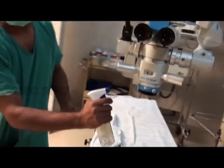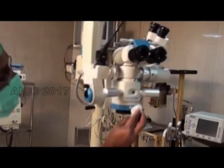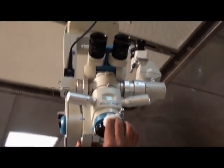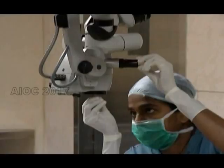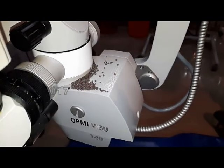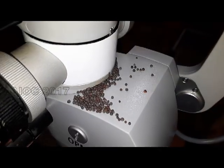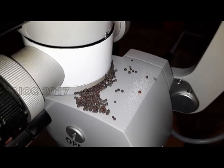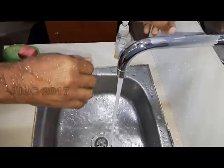Cleaning of the microscope is important before we start the theater. The disinfectant should not be sprayed directly onto the microscope; it has to be cleaned with 70% alcohol. The lens has to be cleaned with lens cleaning solution or distilled water. Suspended particles in the air can settle onto the microscope and drop to the surgical site when the microscope is operated. This is demonstrated using a mustard seed.